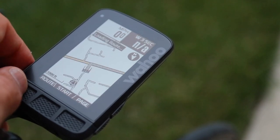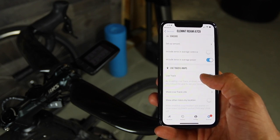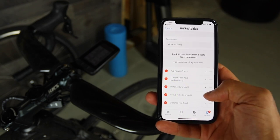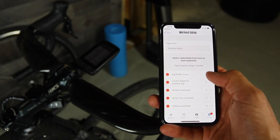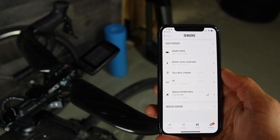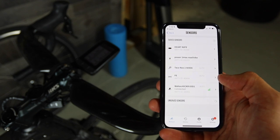You can fully control the Element and customize it using the Element Companion app — and that's what made the Element so popular and what people loved about it. You can update the firmware, pair devices, rename devices, customize all your data fields and pages, set alerts, auto-laps, and even the LED lights and how they function — all customizable in the Companion app. There is no disconnect between the app and the device; everything in the app works on the device and vice versa. There's actually no need to connect it to a computer — there isn't even an option to connect to a computer to update firmware. It's simple, easy to use, and comes with a handful of features that just work.